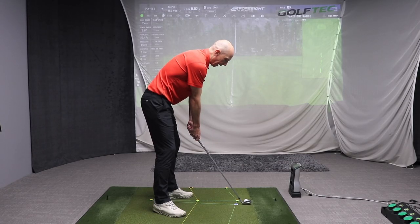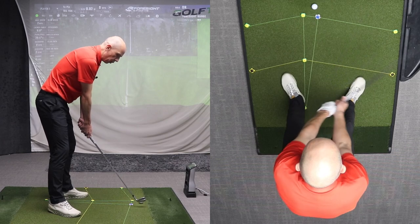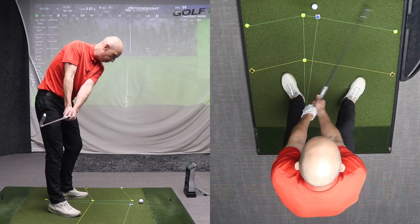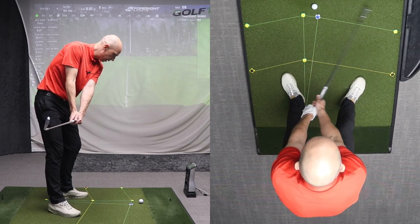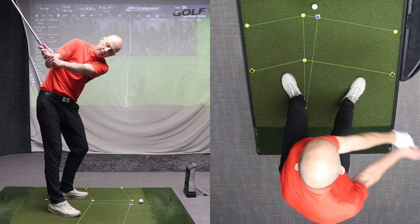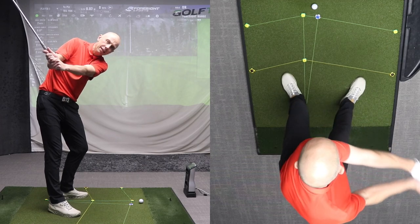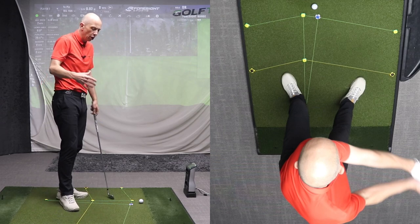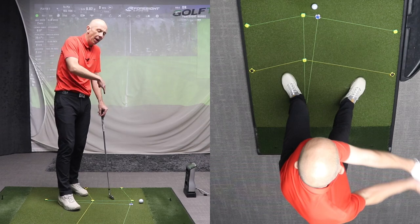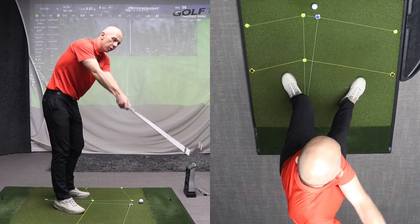As I start to swing back you'll notice how the hands and the club start to trace this arc, moving inwards and around me. As I get to position two, the shaft is pretty much parallel with the ground and pointing down the target line. As I swing back my hands and club continue to move around me, and a nice checkpoint at P3 is where the lead arm is parallel to the ground — my arm is in, not straight.